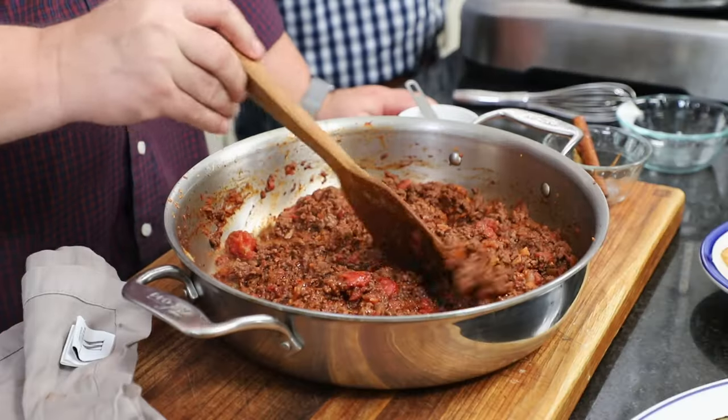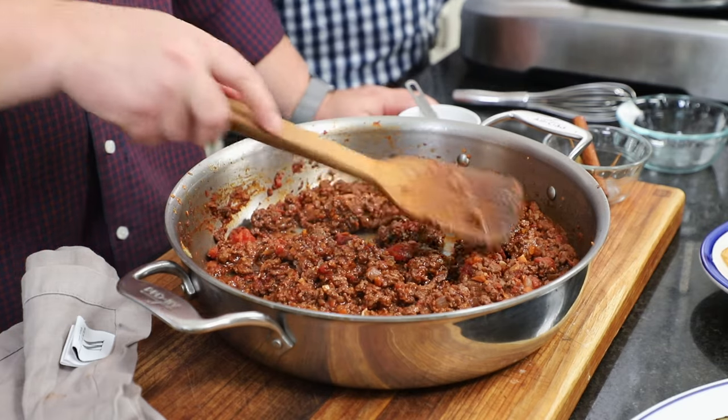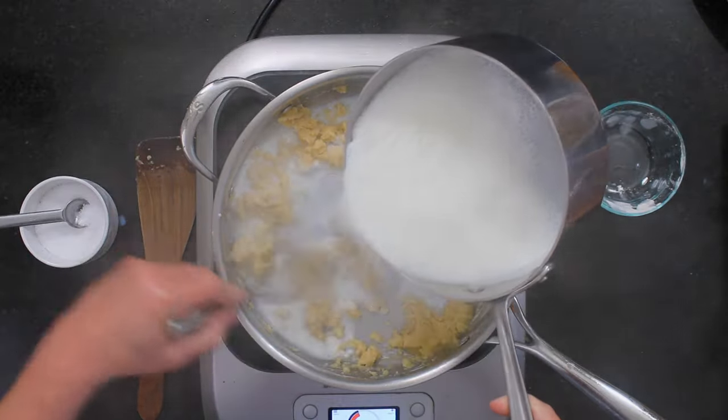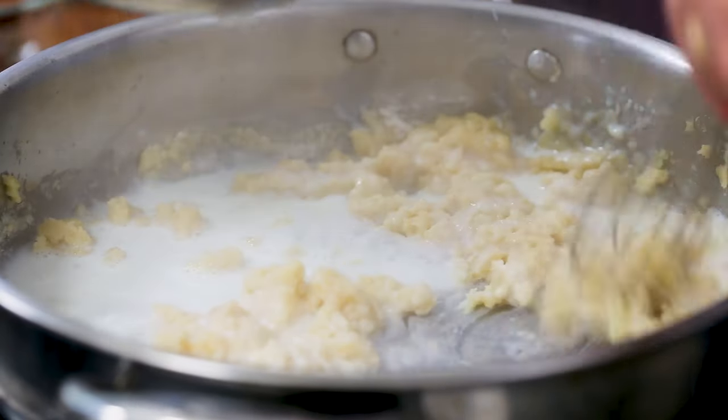We're going to cook this until the flour taste cooks out. We let this go for about 35 to 40 minutes, just keep stirring until the majority of that liquid is gone. Now I have four and a half cups of whole milk that I've warmed, and you want to add it in stages because it's going to take a little while for the milk to absorb into the roux. It's going to get thick and lumpy — just keep adding milk gradually and eventually you'll have the consistency you're looking for.